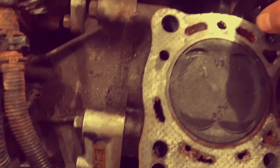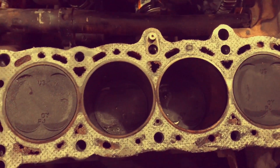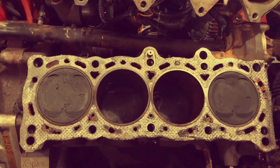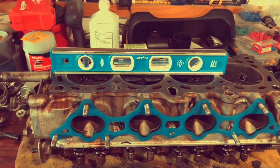Try not to drop any gasket debris into these clean holes. This is not too hard of a task, just more time-consuming. You want to do this for both the block and the head, and after that we're going to check for straightness.